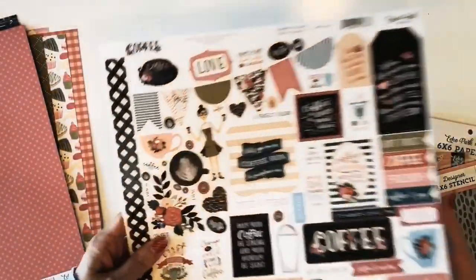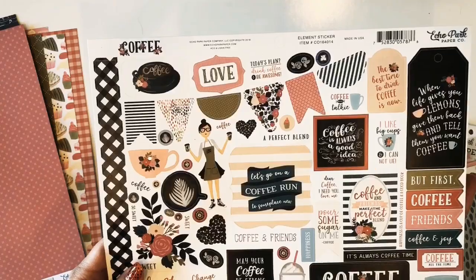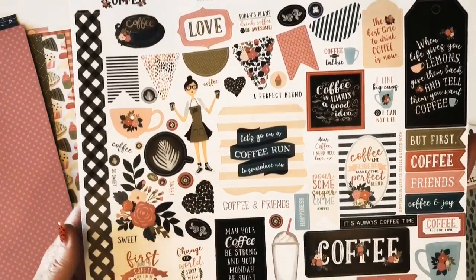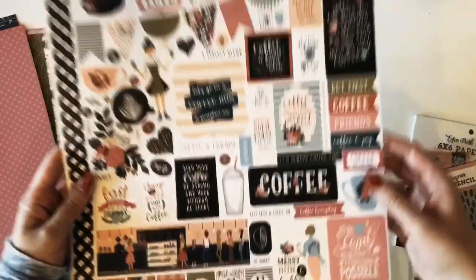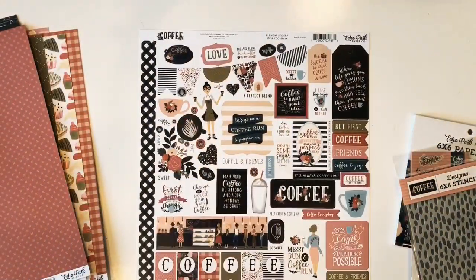And here is a close look at the stickers. Again, this is the coffee collection by Echo Park Paper. I hope you enjoyed seeing it.